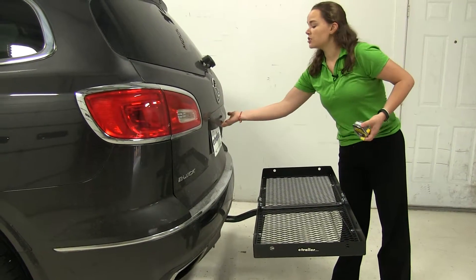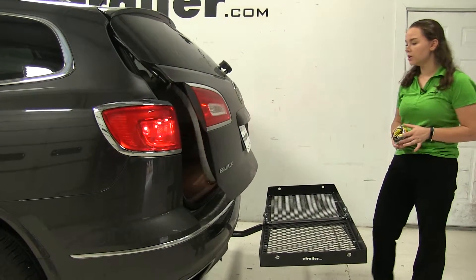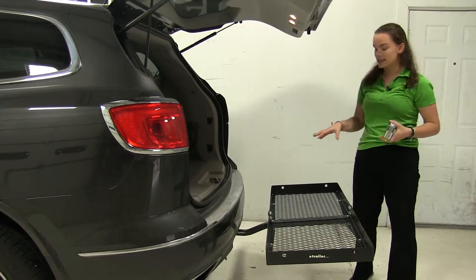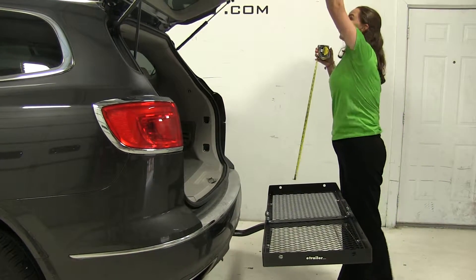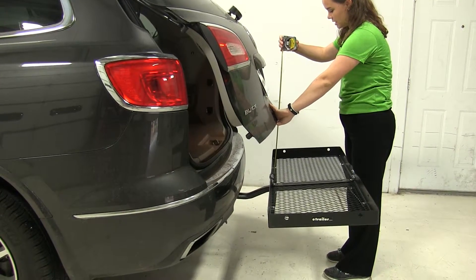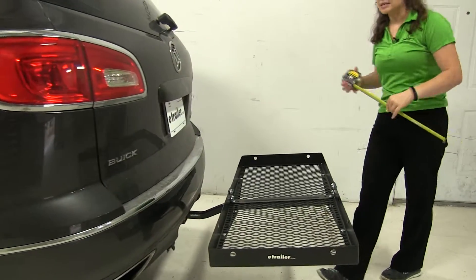As for the hatch, we've got an automatic hatch, so you do want to be aware of a breakover point. That's the point at which anything stacked on our carrier might make contact. With it open, we'll close it up part of the way and take that measurement — it's going to be about 15 and a half inches. So just keep that in mind.